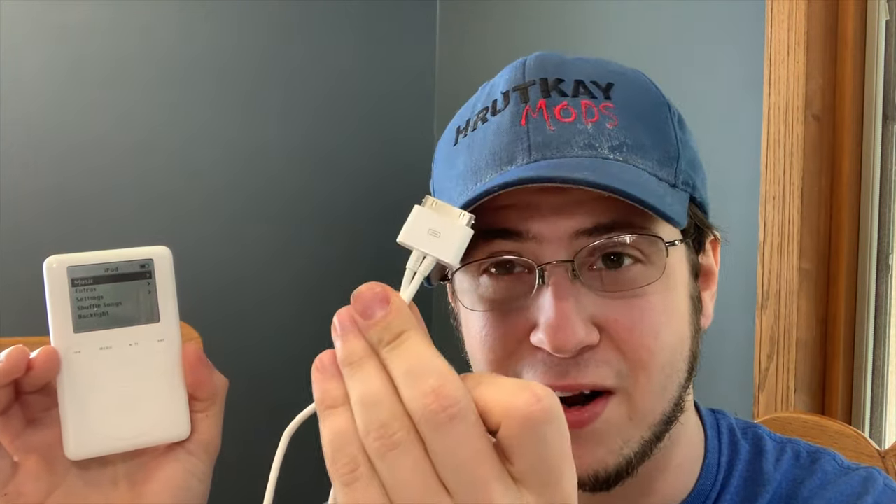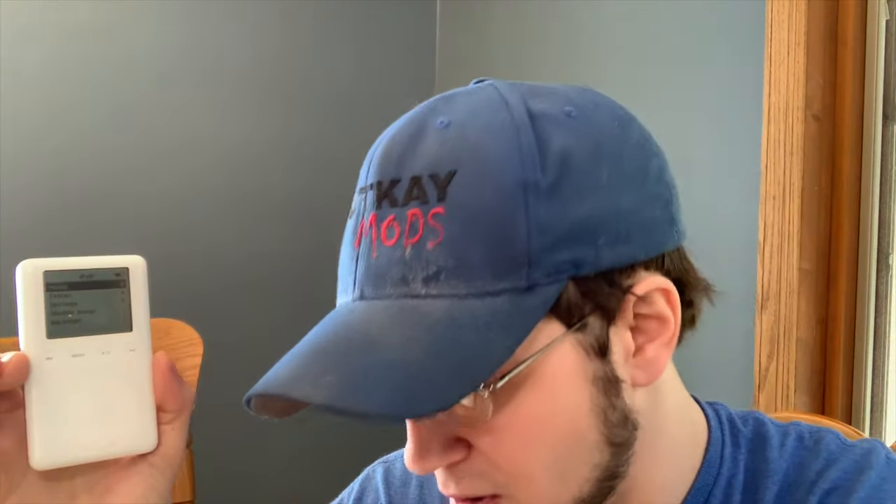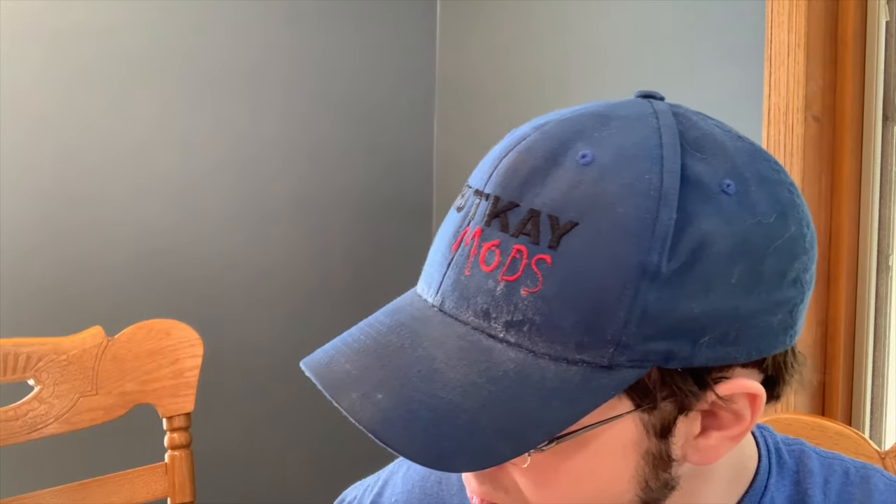Luckily I have that wire right here — I have two or three of them. This is my newest one, which I opened up in episode six. So we'll have this plugged into the wall when we're syncing. FireWire charging only. In today's video, we'll be putting this iFlash into it, so let's get to it.